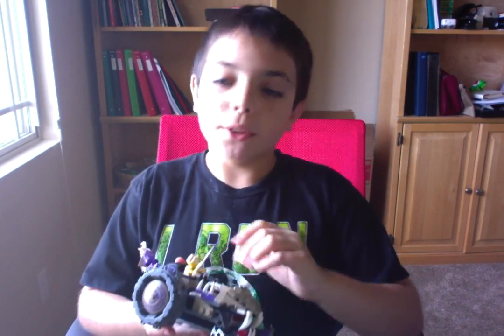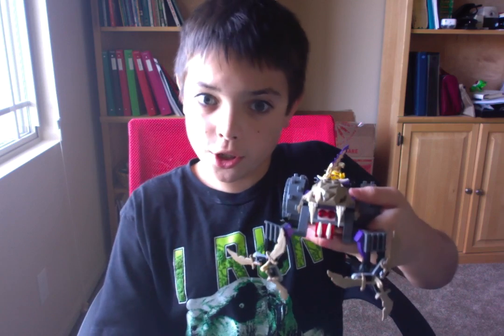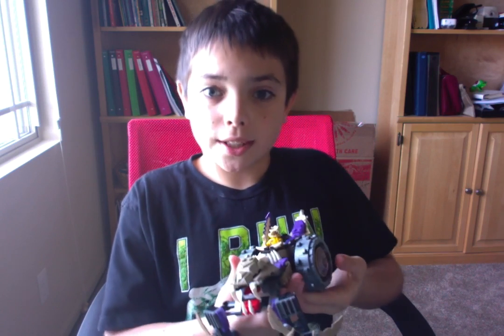Hey guys, it's Red Soul Maniac and I'm back with another video. Today I'm going to be reviewing the Anacondrai Crusher set from Ninjago. So let's get started.